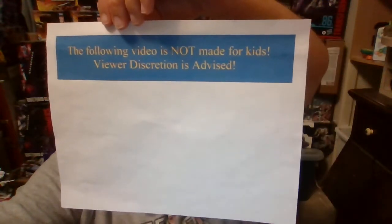The following video is not made for kids. Viewer discretion is advised. Hello to my subscribers, this is TF Angi coming to the review of a Transformers figure I have been really looking forward to getting, and it is the Transformers Legacy Core Class Skywarp.